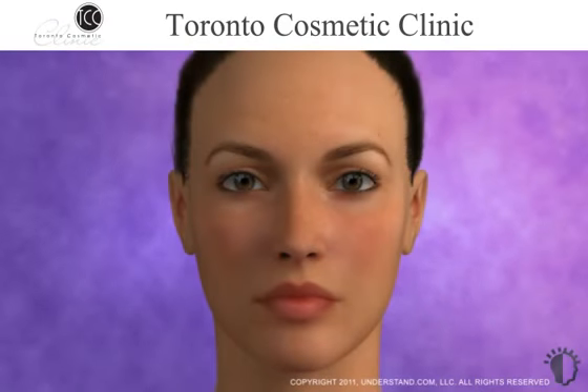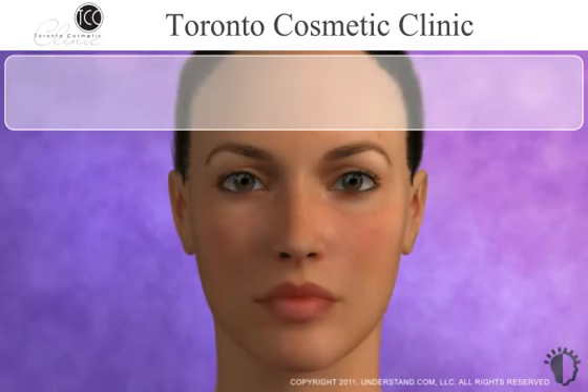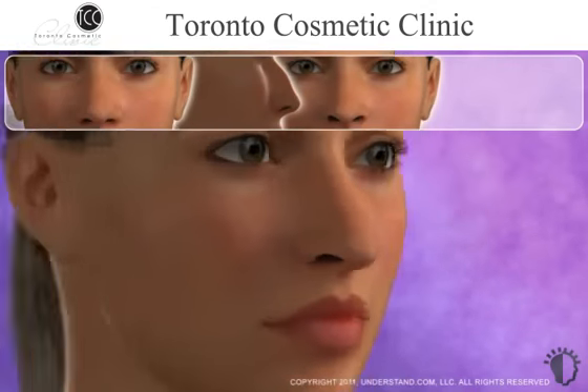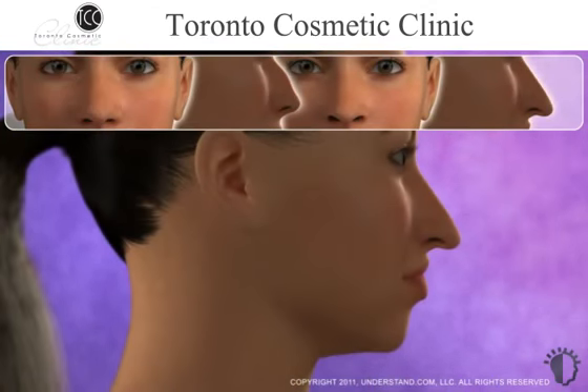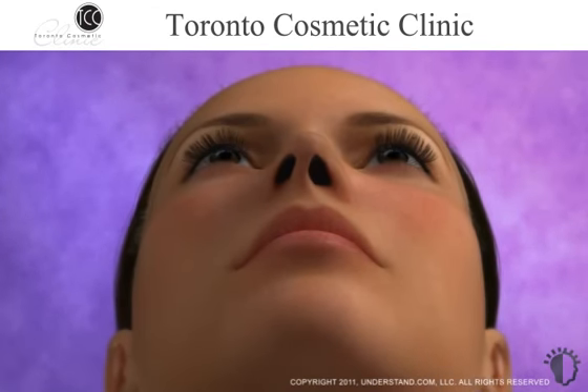Are you interested in improving the appearance of your nose? If so, you're not alone. Nose reshaping, or rhinoplasty, is one of the most common plastic surgery procedures performed today. This popular procedure can improve a disproportionate appearance by altering the size or shape of the nose, the span of the nostrils, or the angle between the nose and the upper lip. In addition, nose reshaping may be performed to correct a nasal birth defect, an injury, or to improve breathing problems.